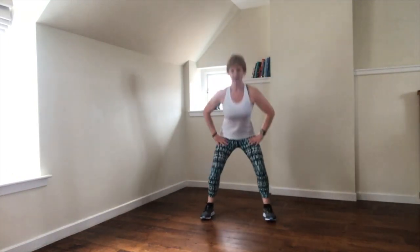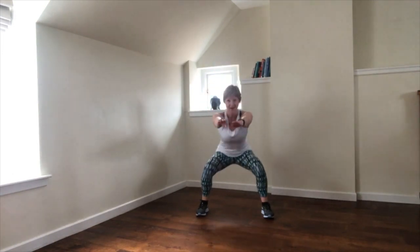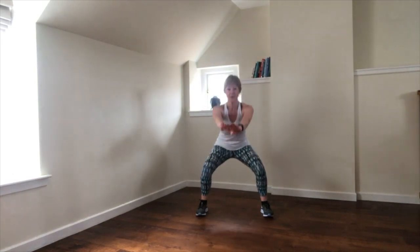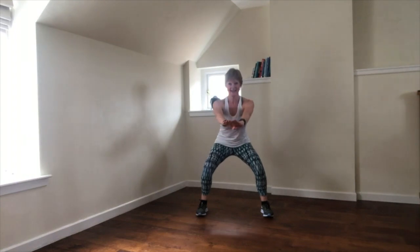Hold for the squat — down, up. Feet wide, wider than the shoulders. We're going to get that bum level with the knees. Arms. It's a triple pulse squat: three, two, one — stand tall. Now we've cautioned the heels to stand, to activate the glutes and the back of the legs.